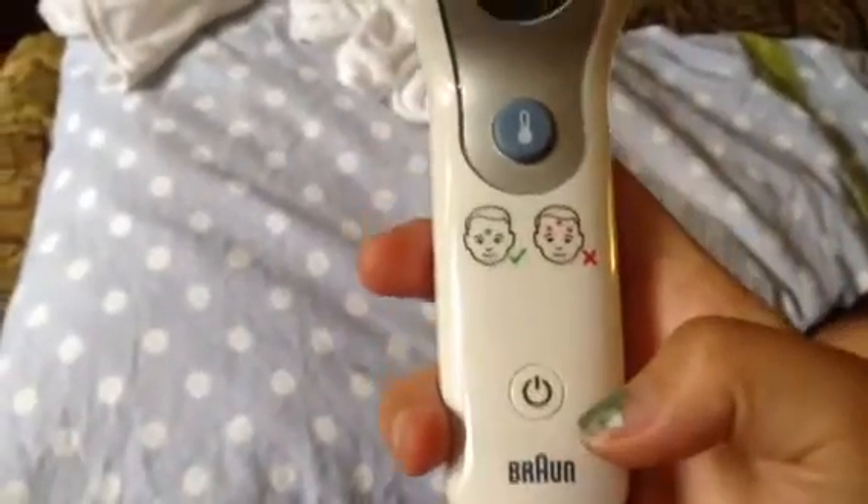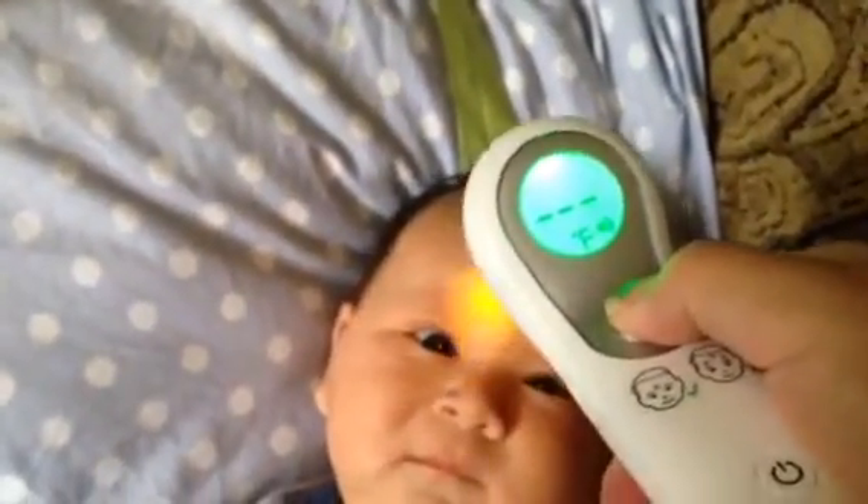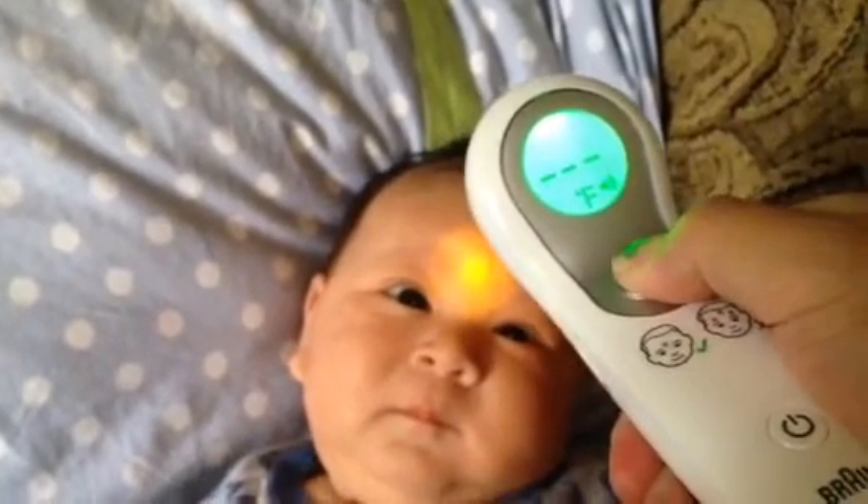This one has a button to make a sound or mute it, and then you turn it on and get a light that shows you where to point it. We are going to test it on him — he's just staring at the light.